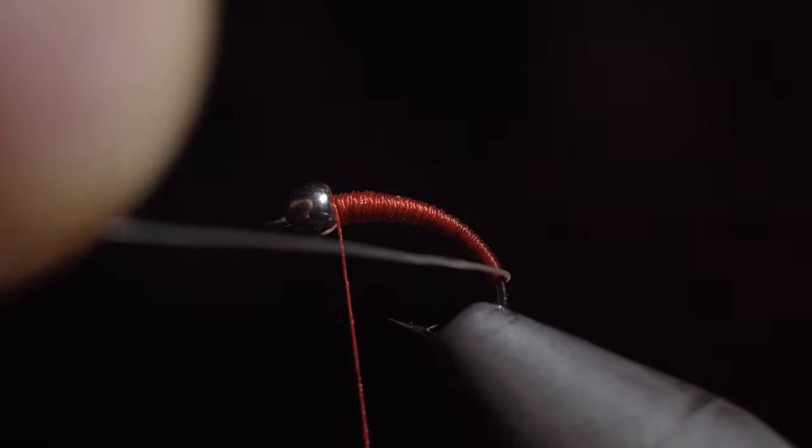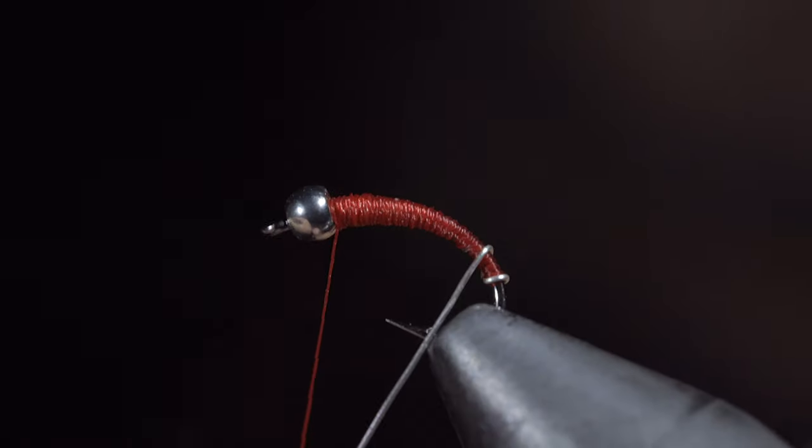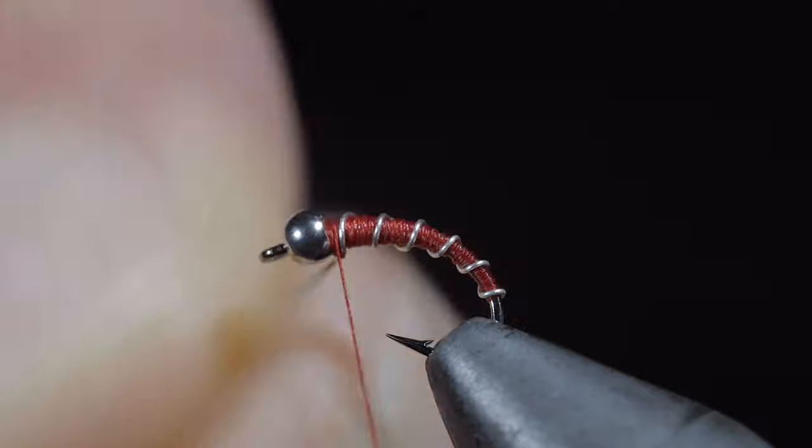Once you're happy with your transition, grab your brassy wire and begin wrapping it forward in open spirals until we reach our thread. At which point we'll secure, taking wraps both in front as well as behind the wire and helicoptering the excess free.